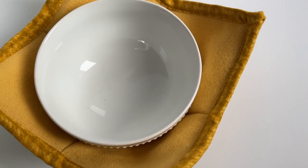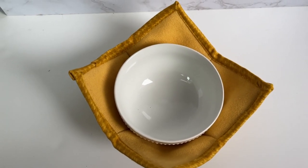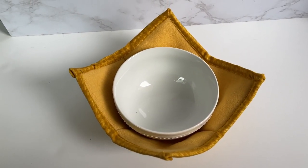Hi you guys! In today's video tutorial I'm going to be showing you how to make one of these adorable and very practical bowl cozies.